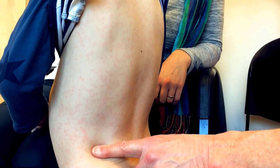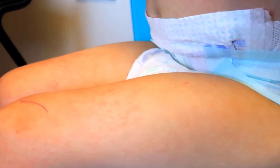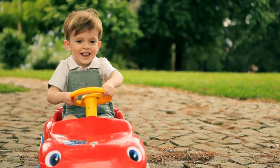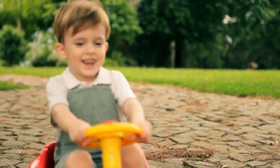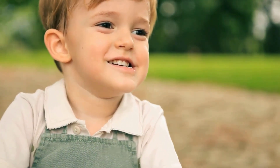Heat rash is a common issue for children, showing up as small red bumps on the skin. It causes itching, discomfort, and irritation especially in hot and humid weather. There are several methods and techniques you can use to prevent heat rash in children and provide quick relief.